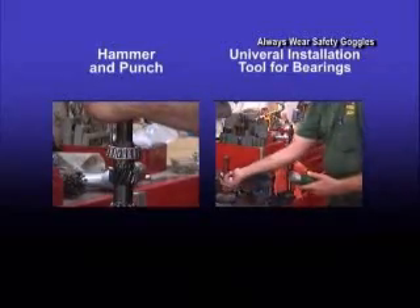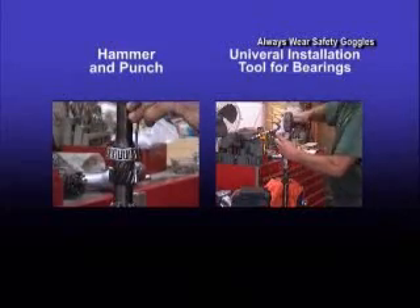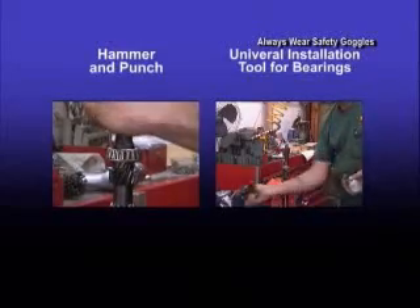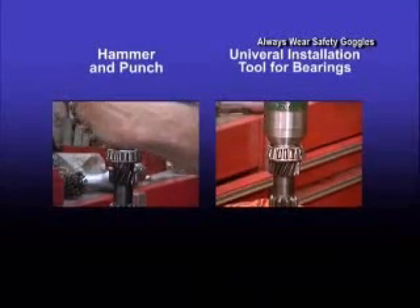As you watch the installation on the left, the bearing is installed using a hammer and a punch. The same bearing is installed on the right using the force distributor system. With just a few strokes, the bearing is installed quickly and securely on the shaft. Force is applied evenly only to the race so as not to damage the bearing. A close-up of the tool on the race shows how damage is prevented to the bearing during installation.